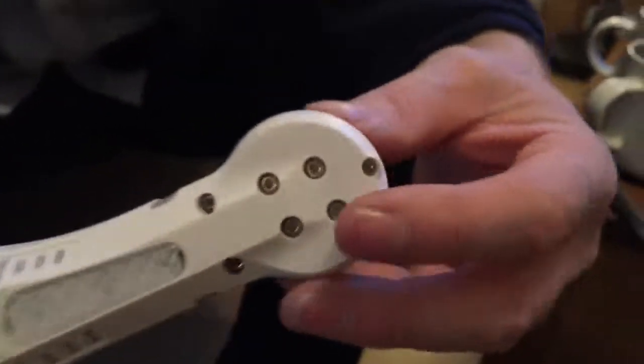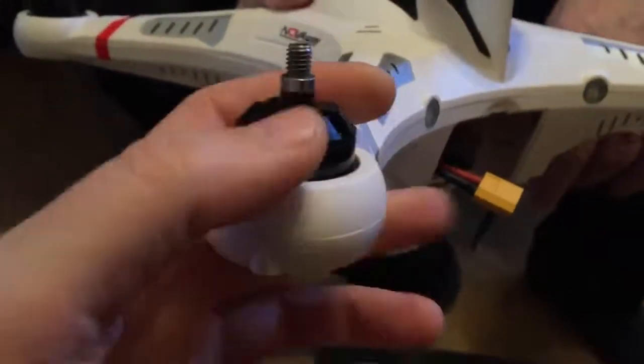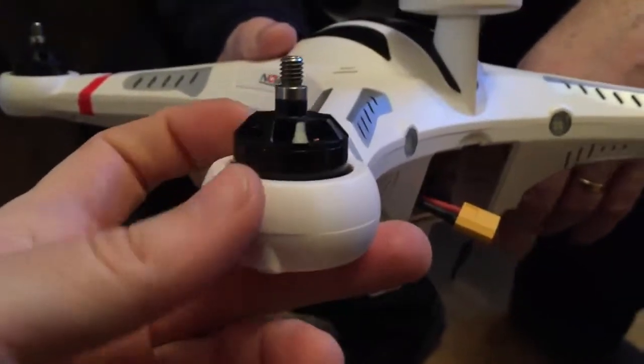That might seem like a minor thing, but it is quite important — because you can round screws off quite easily on cheap drones. The motors are not the cheap motors you buy — these are decent quality.